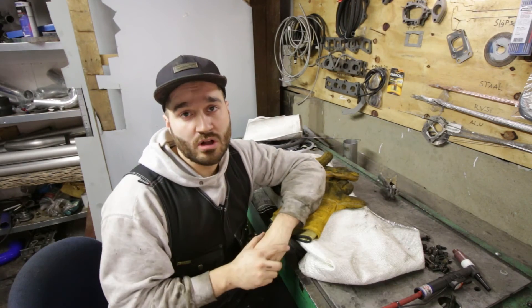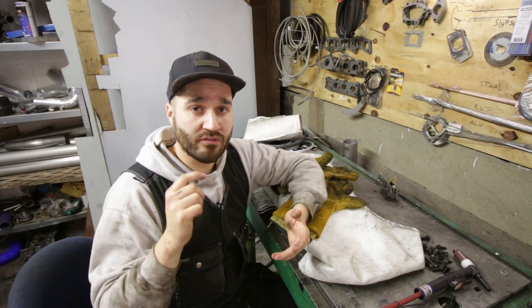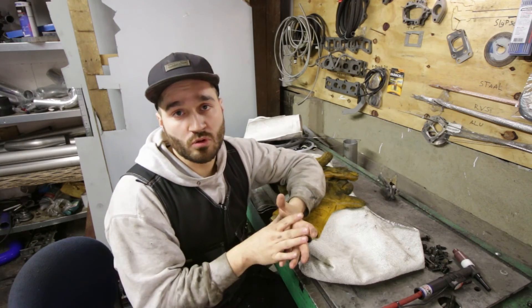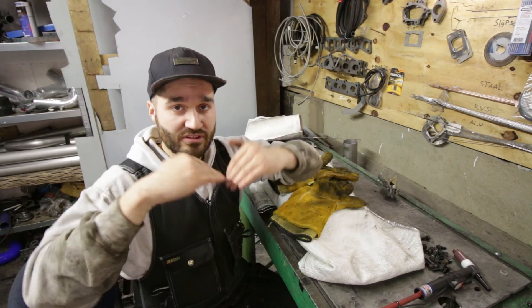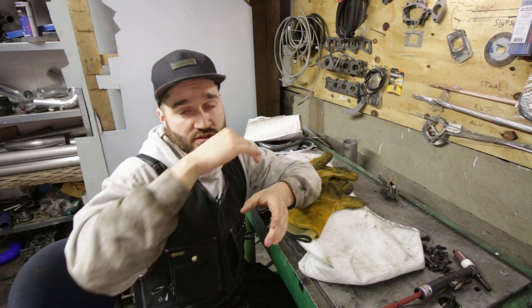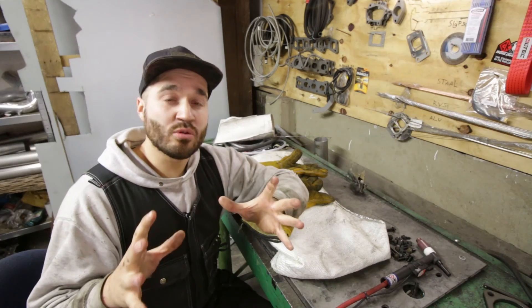One very important thing: the deeper the V, the better the weld will be. Make sure you clean the inside very thoroughly — if you don't, the soot and all the mess inside will contaminate the weld and make it very porous. Make the V as deep as possible for maximum penetration. The best result is 100% penetration with a completely open groove, and then weld it.